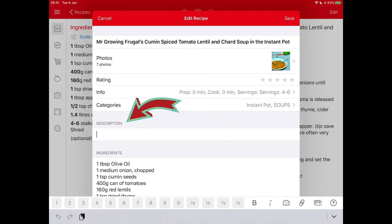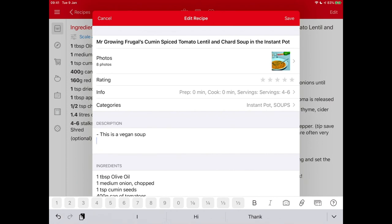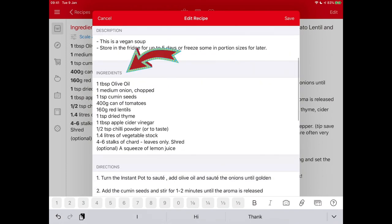The next thing is to use the description box to add extra information that will help your person navigate the recipe. I'm going to say this is a vegan soup — so if Mr. Grown Frugal has a vegan friend around he knows straight away. And because he's not confident about how long things last in the fridge, I'll add 'store in the fridge for up to five days or freeze some in portion sizes for later.'